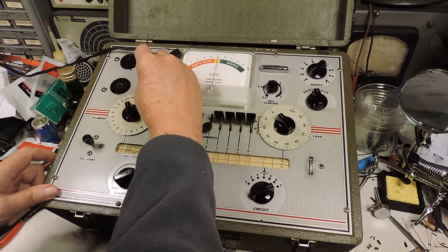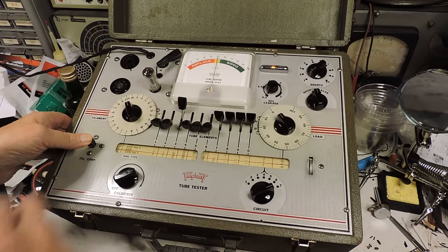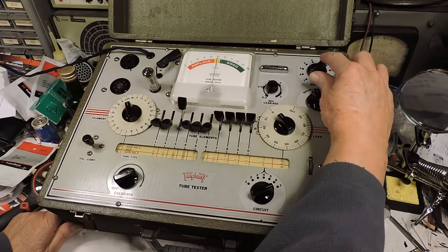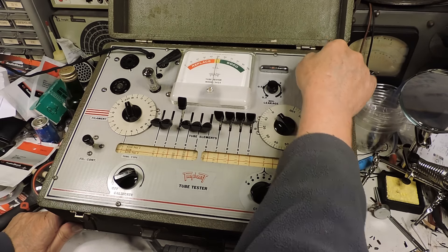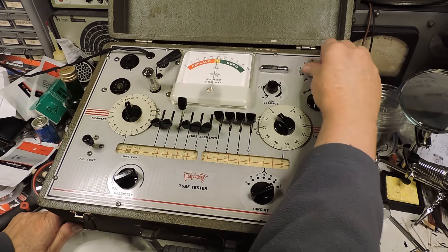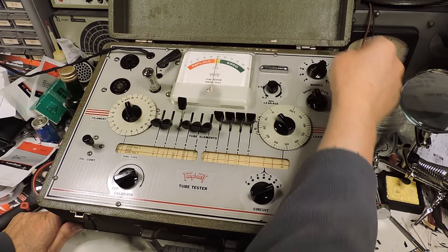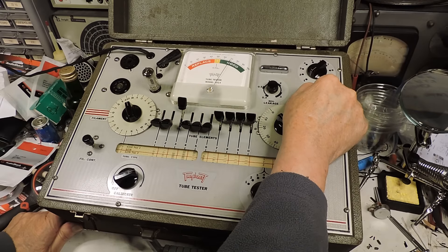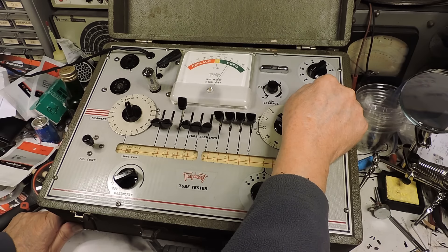There we go. Take a look — the light means that there is a filament. Now I'll go through the leakage check. Okay, the tube should be warmed up by now. Yep, looks pretty good.